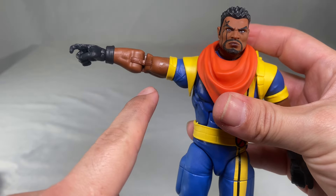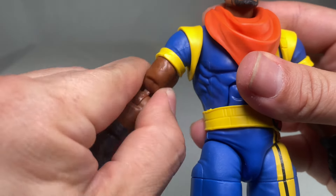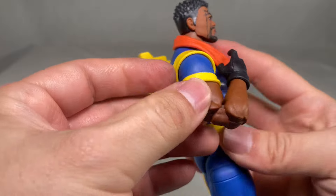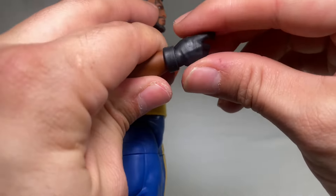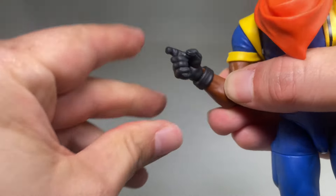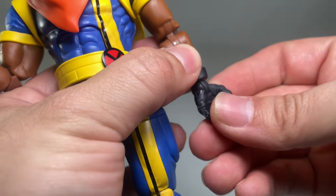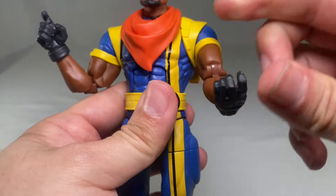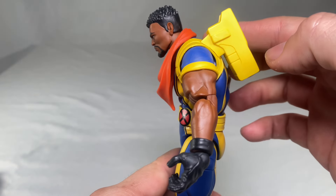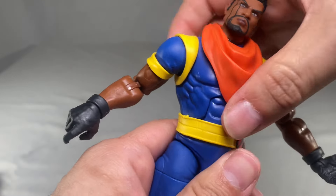Moving to the shoulder area: his arms can do a complete 360, though slightly hindered by the shoulder piece — luckily it's soft plastic so it bends out of the way. Shoulders raise up to about a standard T-pose. He does not have butterfly joints. He does have a bicep swivel and double-jointed elbows that fold in quite well. He also has wrist articulation — the wrists turn completely around, with a vertical hinge to move up or down, which is great for gun-holding poses.